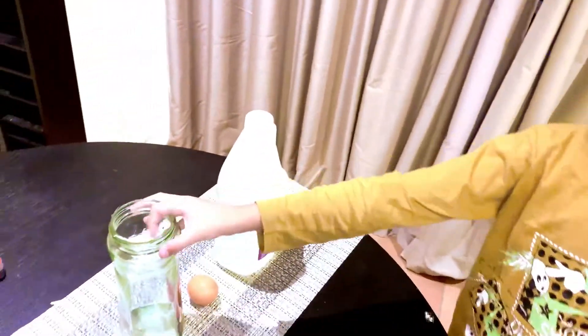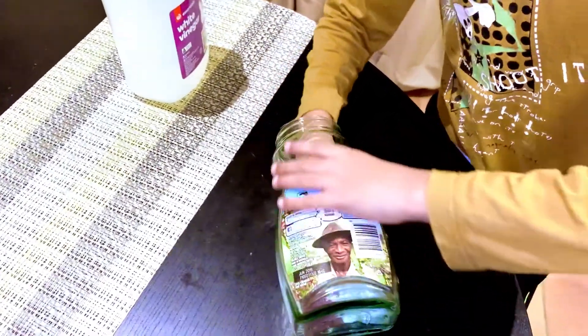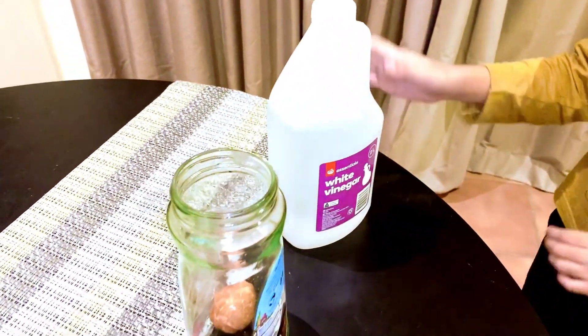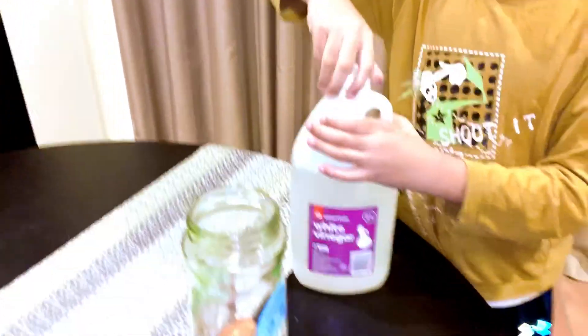We're going to put the egg in the jar, so put it carefully in. And now we're going to add some white vinegar which is right here. You don't need the same one but I'm just using it.